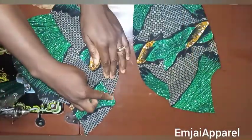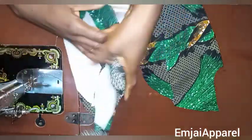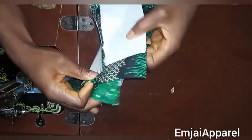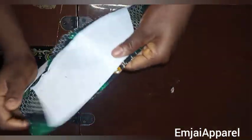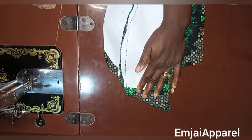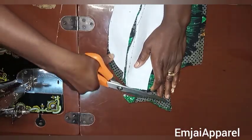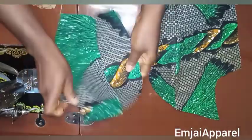After sewing, this is what we are going to have. Next I'll trim off this part so that it will align when fixing the yoke. I'll place the two pieces together with good faces facing each other, arrange them together, then trim off this part — doing the same for the lining also. After trimming, this is what it is going to look like.